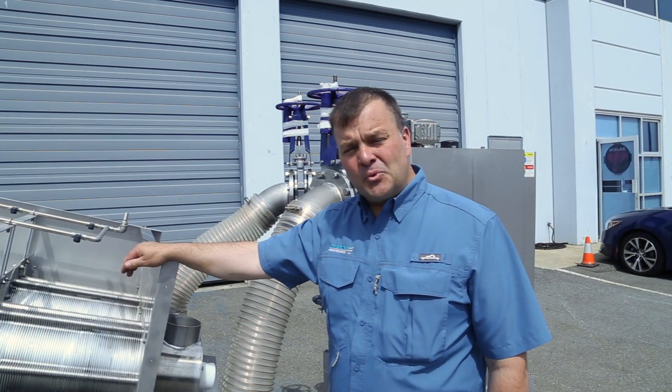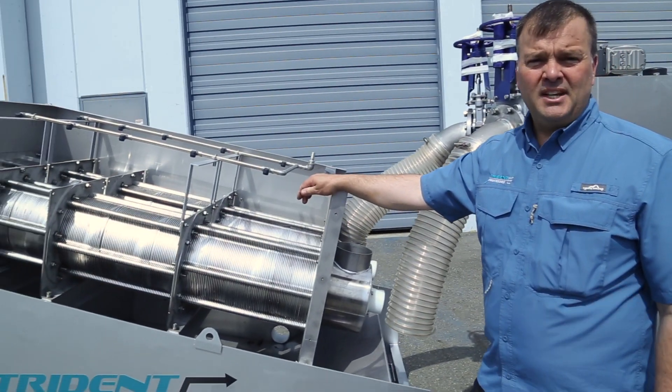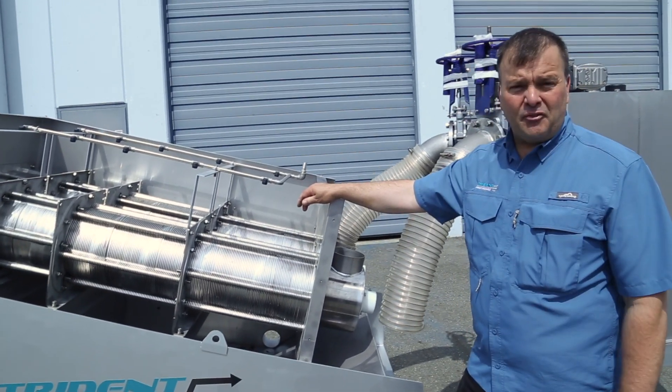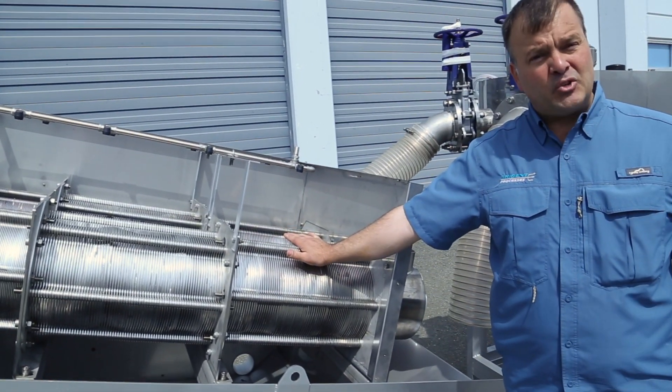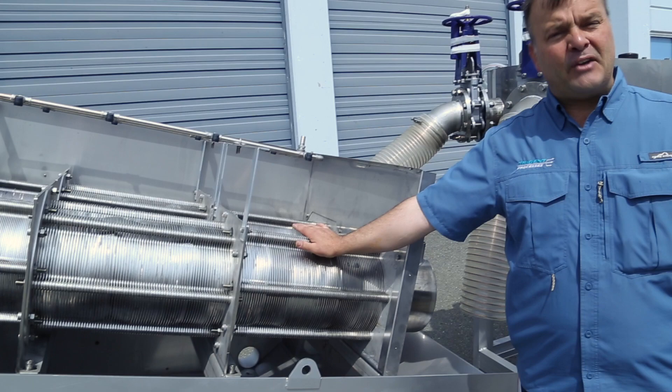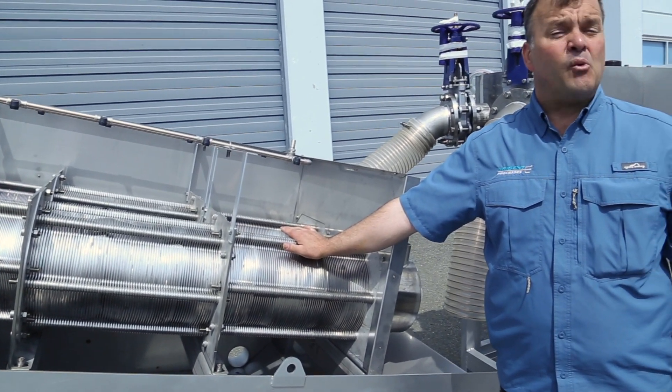This machine weighs approximately 3,300 pounds and has a footprint of just 12 feet by four and a half feet. These are cassette type cartridges that can be replaced very quickly, limiting your downtime to as little as hours.